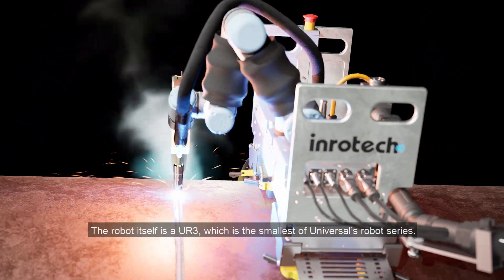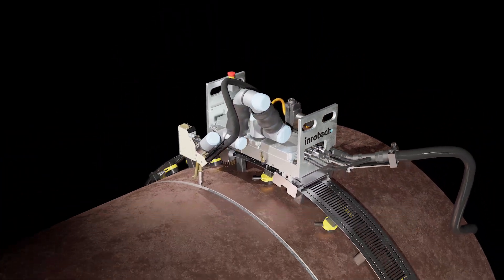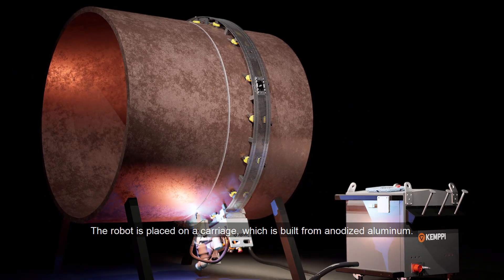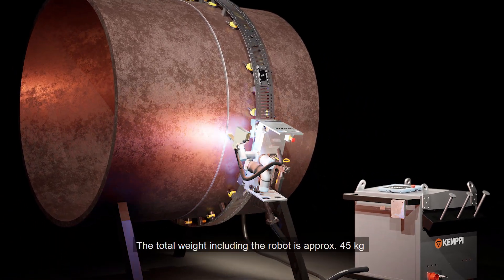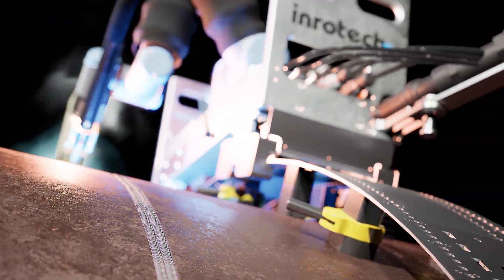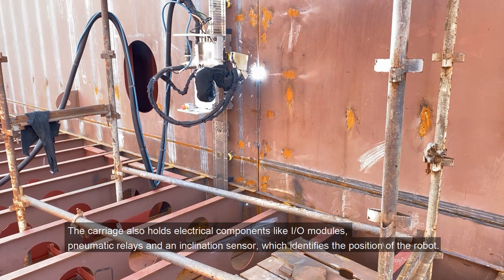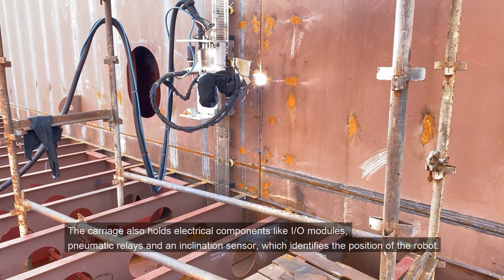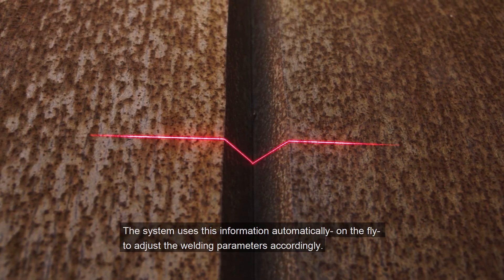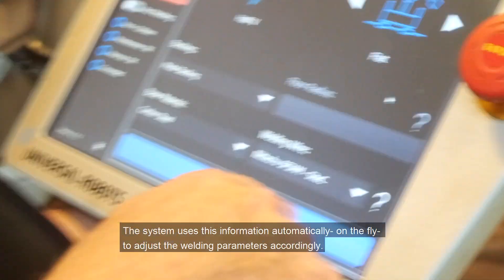The robot itself is a UR3, which is the smallest of Universal's robot series. The robot is placed on a carriage built from anodized aluminium. The total weight including robot is approximately 45 kg. The carriage also holds electrical components like I/O modules, pneumatic relays, and an inclination sensor which identifies the position of the robot. The system uses this information automatically on the fly to adjust the welding parameters accordingly.